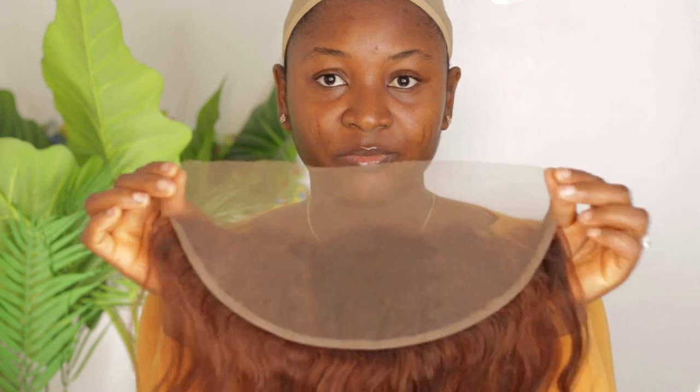When making a closure wig you really don't need the ear-to-ear measurement, but you definitely need the circumference. The circumference is important to know the cap size you should buy and also the canvas head you should buy. For a size 22, the canvas head is 22 and the cap size is medium. Lace frontal comes as 13 inches, but in some cases it comes as 13 and a half or sometimes 14 inches.